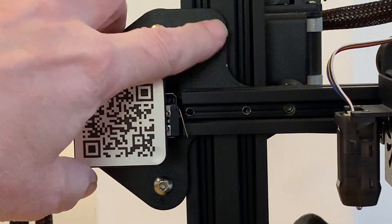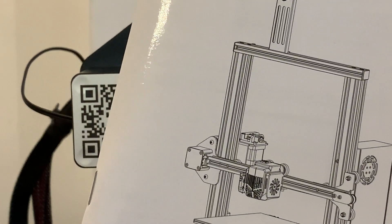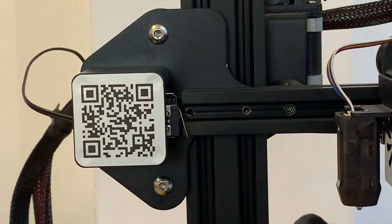We didn't put that part together. The whole extruder unit was supplied pre-assembled but unfortunately with that plate upside down. Comparing it with all the diagrams and instructions, we can see what it should have been like when leaving the factory — with the narrow part of the plate at the top instead of the wide one, which gets in the way.